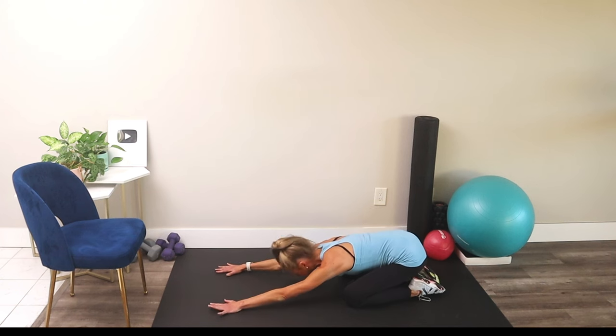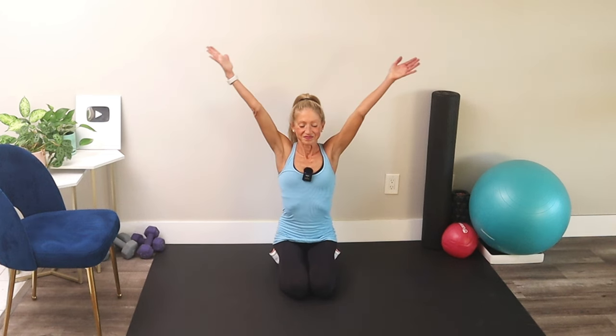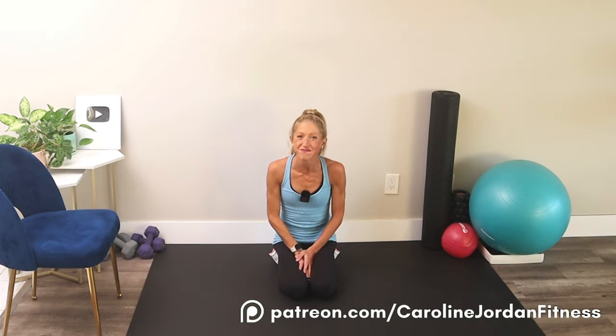Relax — take a moment and sit back into a child's pose. Feel a nice stretch through your shoulders and chest. Come on up — big shoulder circle, inhale, and exhale. Great job on that 10-minute upper body workout! I'm your coach, Caroline Jordan, and I'm so proud of you for being here. Keep up with the exercise — it's so beneficial for your bone and overall health. I can't wait for our next workout together soon. If you want the full-length version, don't forget to join us on Patreon at patreon.com/carolinejordanfitness. Great job, my friend — see you next time!